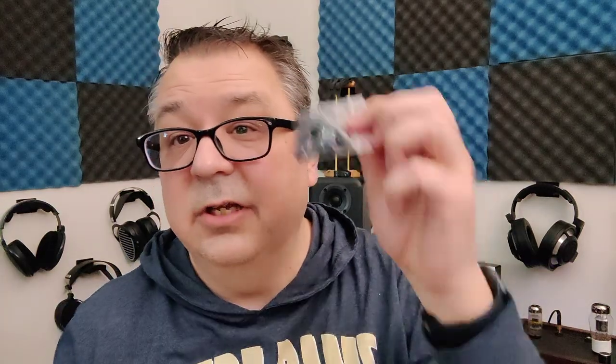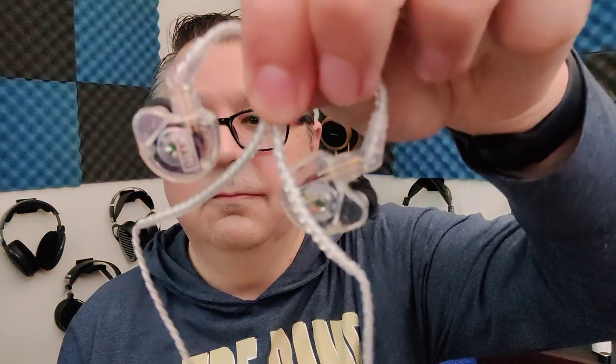You also get bagel tips — small, medium, and large — with both foam and silicone tips. I used the silicone stock tip. And of course you get your IEM.